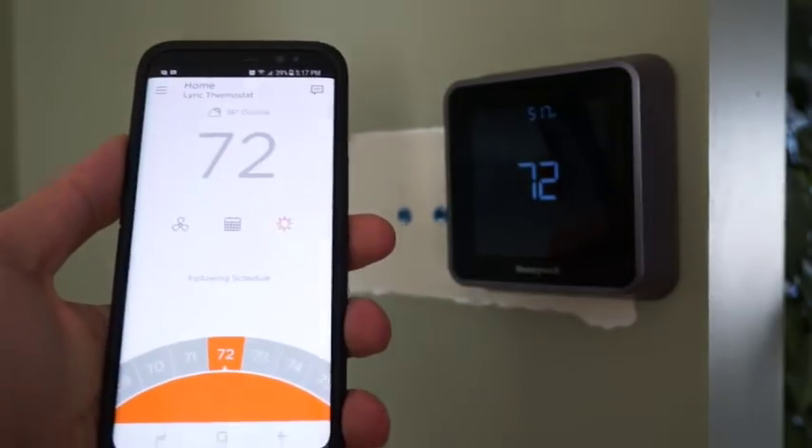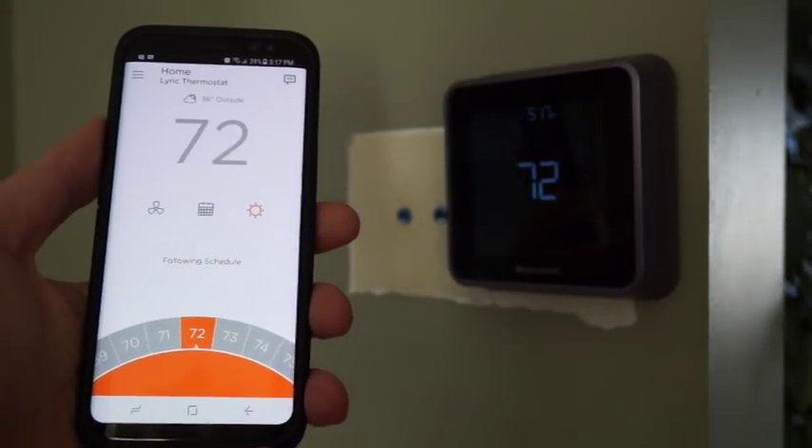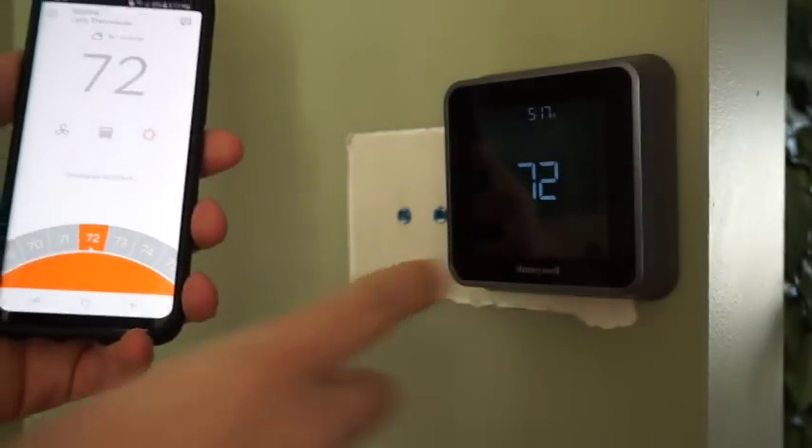This here is the app, and this is pretty much the only way that I make adjustments to the thermostat. It offers pretty much all of the functionality of the thermostat itself.